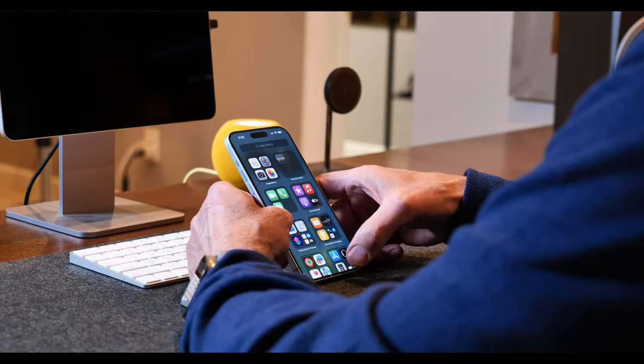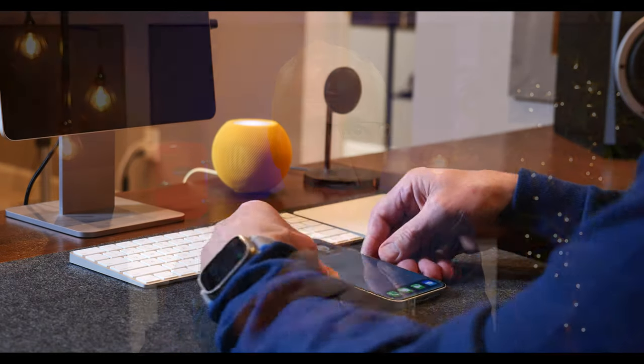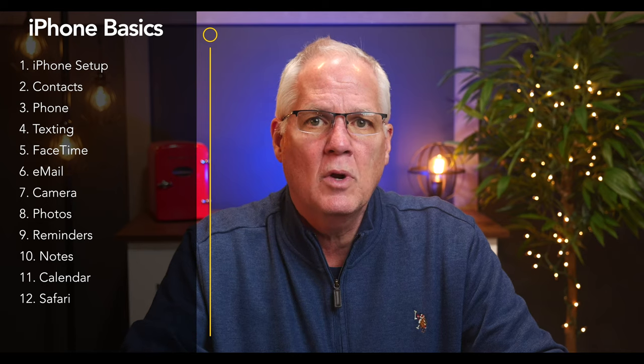Learning to use your new iPhone in doable doses and in an orderly fashion is so much easier than lurching from one thing to the next, trying to figure everything out. If you do that, you'll probably go nuts and wish you'd never gotten an iPhone. This video is the first in a 12-part series of iPhone basics tutorials designed to get you up and running with your new iPhone in no time. This series is not going to cover everything there is to know about the iPhone.